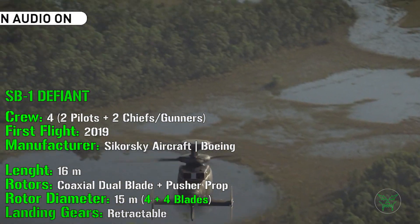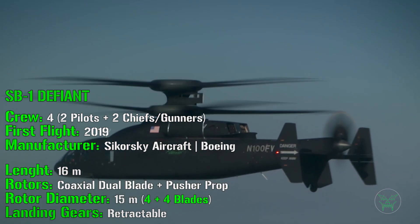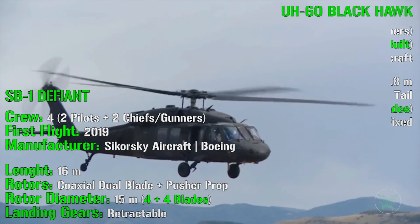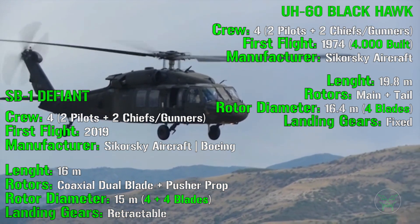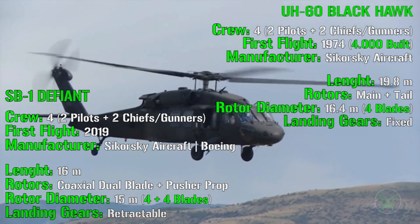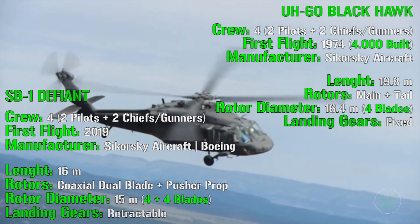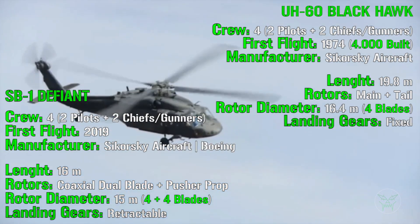Let's start with the crew, which is the same for both: a crew of four with two pilots and two crew chiefs and gunners. The SB1 is much newer — it's a prototype with its first flight in 2019 — while the Blackhawk had its first flight in 1974. It's quite old, but it has received many upgrades over time, and the overall design remains classic. More than 4,000 have been built, which is why the UH-60 is one of the most adopted utility helicopters in the world.